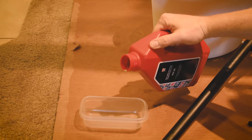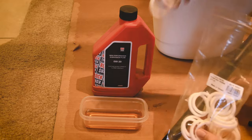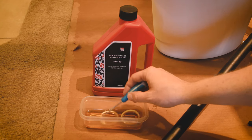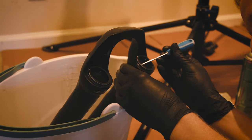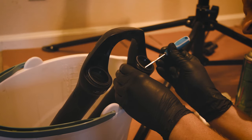Now put some oil in a little container and throw a couple of foam rings in there — soak them up real good. Stretch those out a little bit before you install them, and make sure you get them in there straight. You don't want any folds in those foam rings or they won't work.